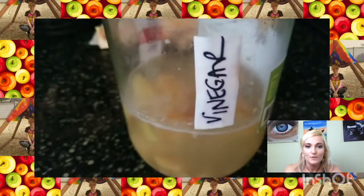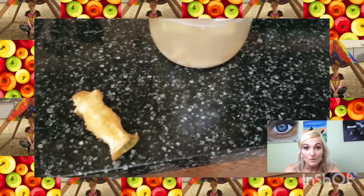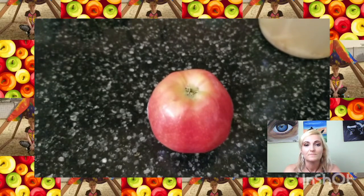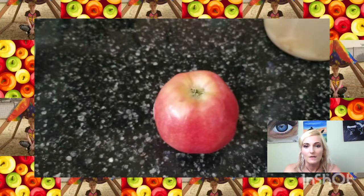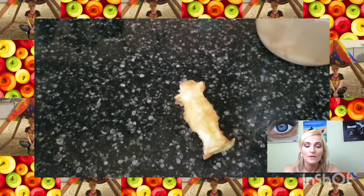You need a jar, some water, sugar, and apples. That's mine — the water is murky because it's ready, so you should strain it before you pour it into something. I keep adding to mine.